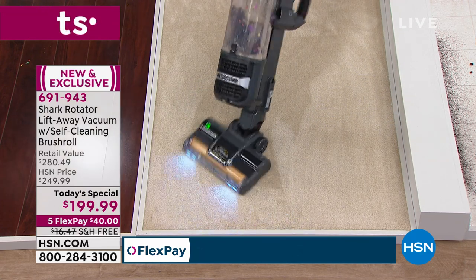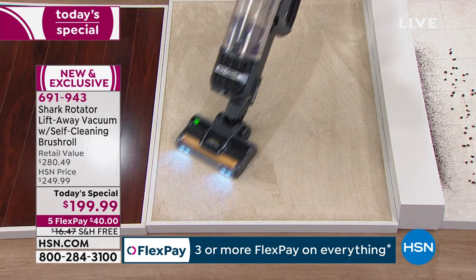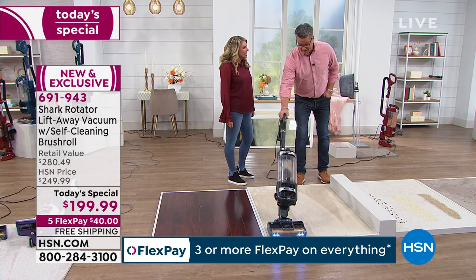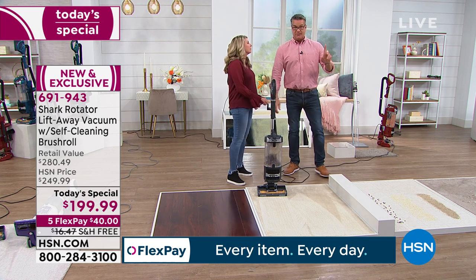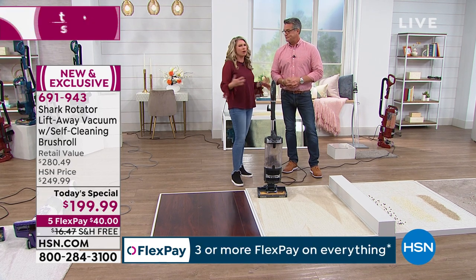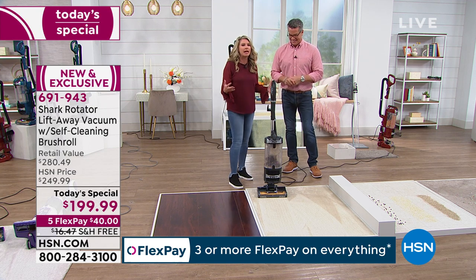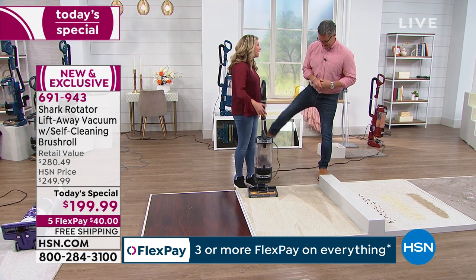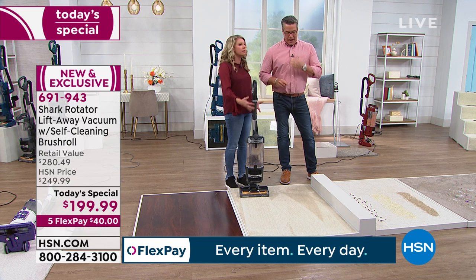Look at these carpet lines — that's what it's all about. I would have no issue letting kids play on that, and that's what you have to think about. How many times are you down here with your grandkids playing, reading, or watching a movie? You've got a big bowl of popcorn — you want to know that carpet is clean and safe for them.